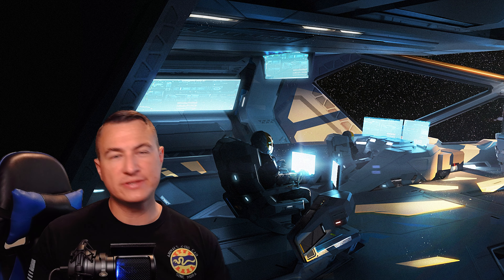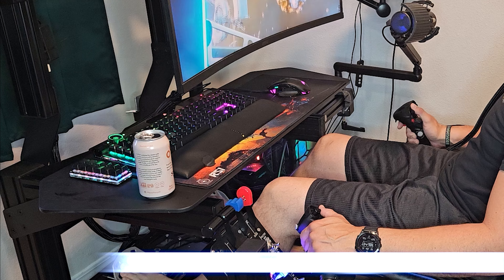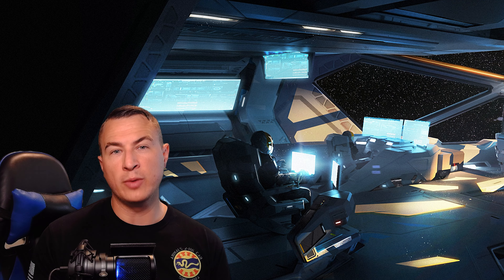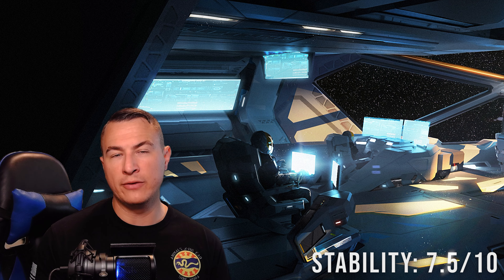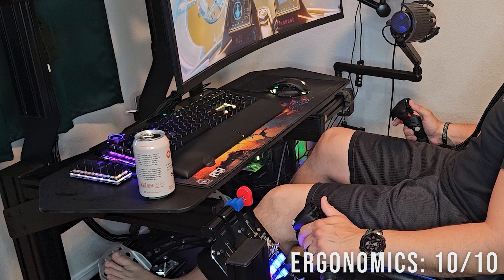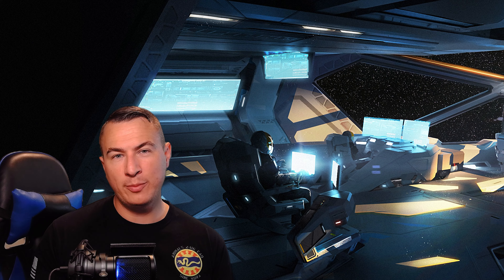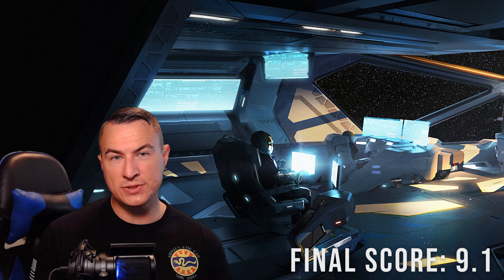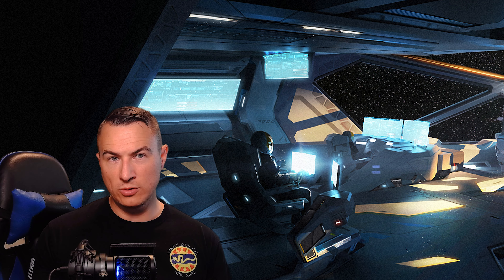To recap: performance and customizability get a 10 out of 10 for its precise sensors and many buttons and hats. Durability and build quality get an 8 out of 10 for its strong glass-fiber-reinforced nylon gimbal that will last for years. Stability and sturdiness of the base get a 7.5 out of 10 because while the base plate is heavy with great rubber pads, there can be a little movement under heavy load. Ergonomics receive a 10 out of 10, and the value of the NXT Evo also receives a 10 out of 10 due to its high performance and quality-to-cost ratio. Overall, the VKB Gladiator NXT Evo receives a total score of 9.1 out of 10.